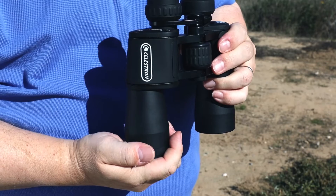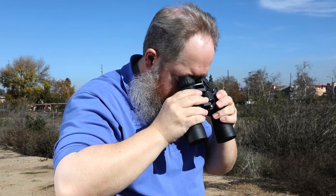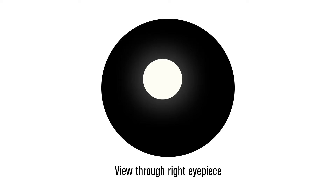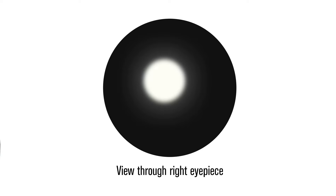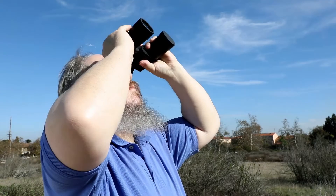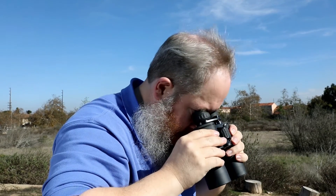Switch the objective cover to the left objective lens. Now, as you did before, keeping the binocular firmly in front of your eyes, raise your gaze upward until you see the solar disk through the right eyepiece. If the solar disk is in focus, you're finished. If it's not, adjust the diopter control by turning the right eyepiece until it is in focus. Remember, when you are finished viewing the sun, always look down before removing the binoculars from your eyes.